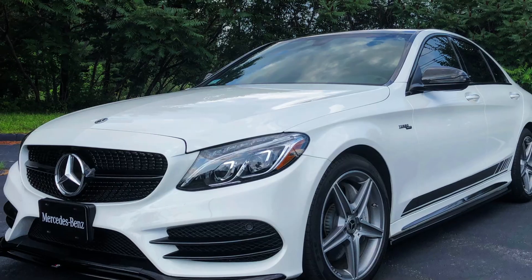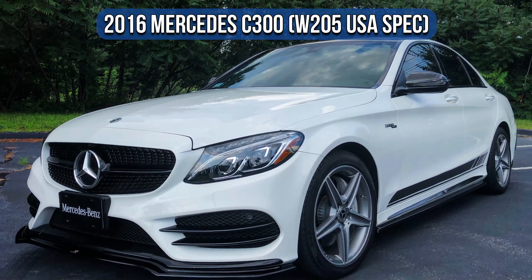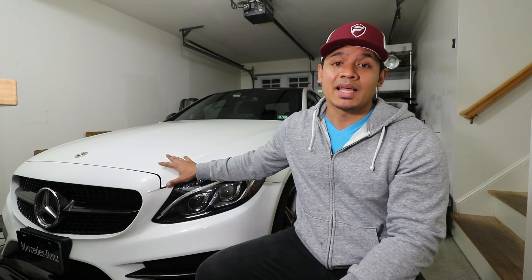Hey, what's up guys, it's Flex and welcome back. So today I'm back working on the engine of my Mercedes C300. I really want to tune the car to get more horsepower, but there's one more thing under the hood that I need to change immediately. And this can benefit a regular C300 or even a C300 that has mods on it like my car.